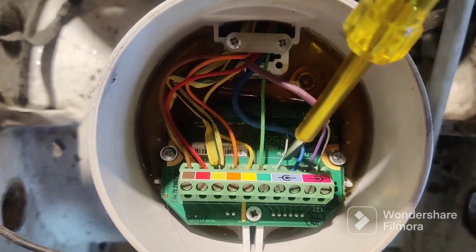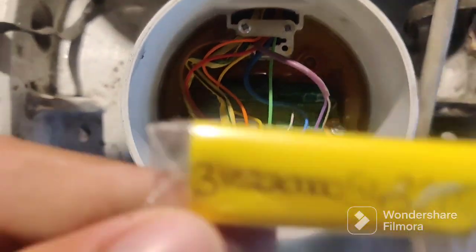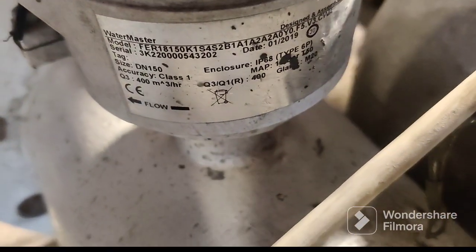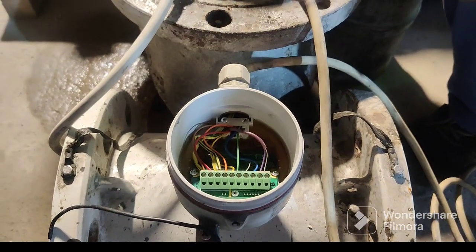In the flow meter and also in the display meter, you should connect the same wiring. This connection shows the serial number of the flow meter — you can see here, your cat 3K serial number. And this connection is going to the main display meter.